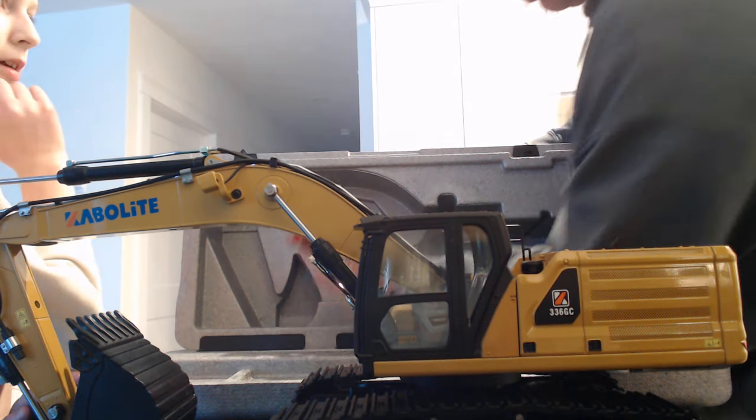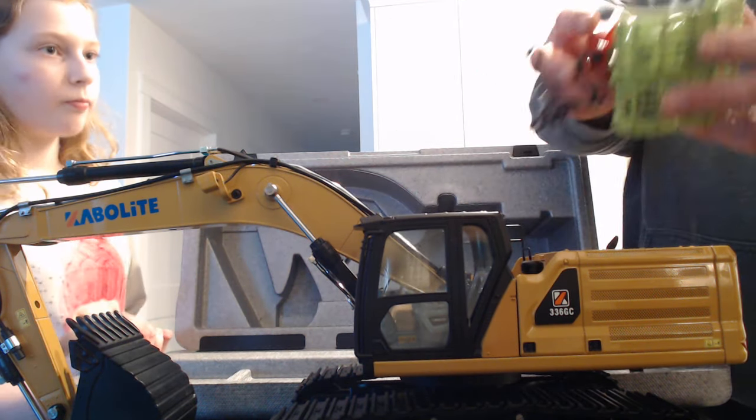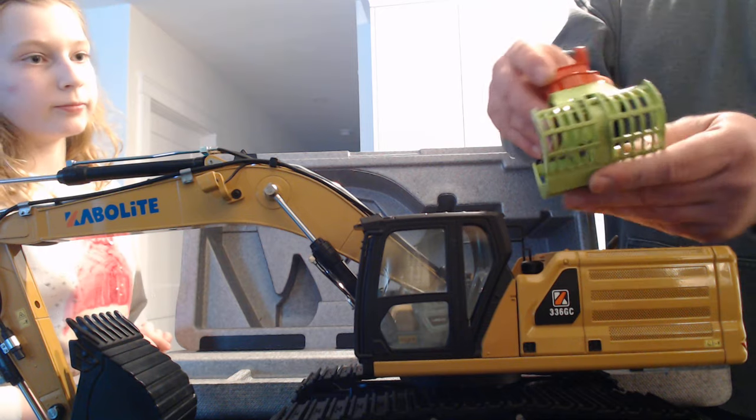So here we have a grabber and a cloth. It's a good size and it's all metal.